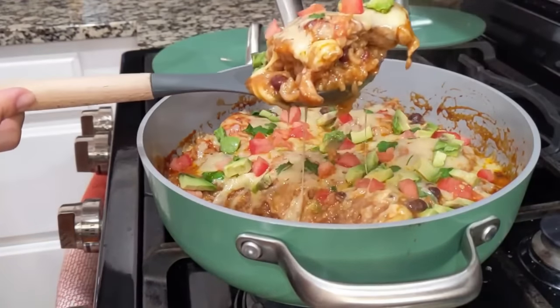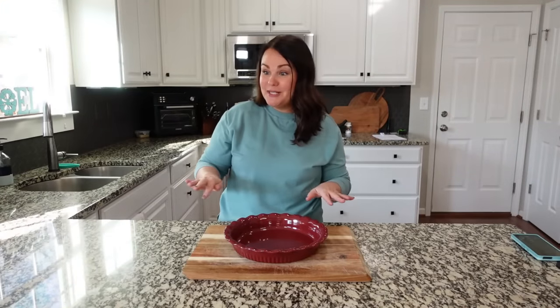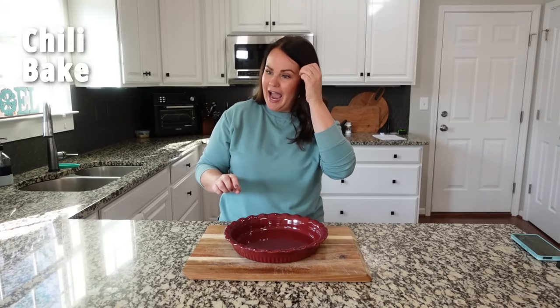I forgot to do a taste test on this one but it was delicious. One tip: I don't think you need three cups of liquid — I would only use two cups. We had to reduce it so much that the rice got a little more done than I'd prefer. Cut the liquid down and the flavor is absolutely phenomenal.